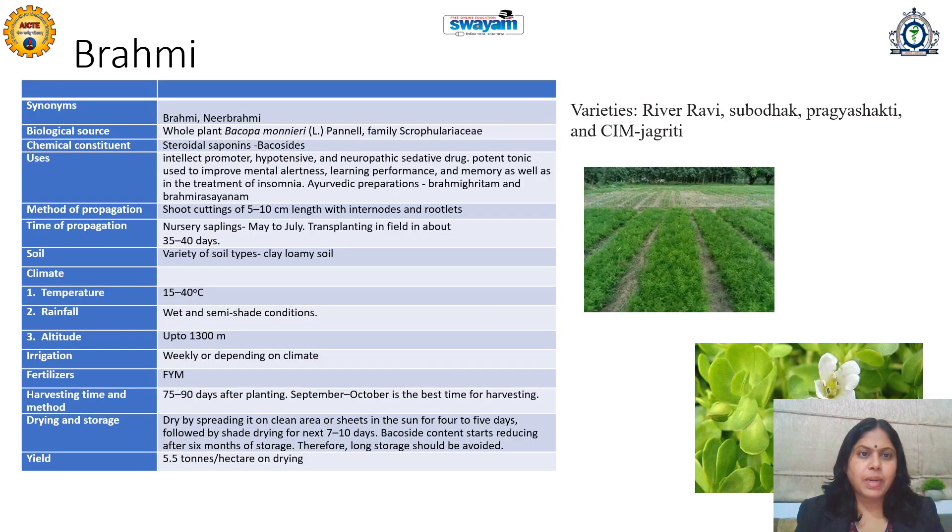The next important medicinal plant is Brahmi, also called Neer Brahmi. Its biological source is the whole plant of Bacopa monnieri, family Scrophulariaceae, also called Plantaginaceae. Its chemical constituents are saponins — both steroidal and triterpenoidal. It is used as an intellectual promoter, especially for memory enhancement, and as a Nervine tonic in Ayurveda, Siddha, and Unani — called Medya Rasayana. It is a neuropathic sedative drug useful to improve mental alertness, learning performance, memory, and is also useful in treatment of insomnia. Brahmighrita and Brahmi Rasayana are popular Ayurvedic formulations.